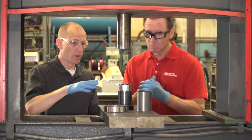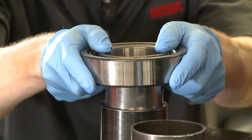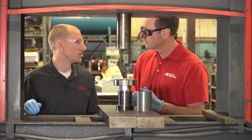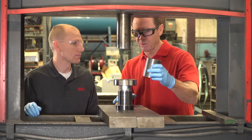Then we need to put the bearing on. We need to make sure that it's centered on the shaft and properly aligned. What happens if it's not properly aligned? Well, you can damage the bearing, the shaft, or it can cause damage to the equipment — we don't want to do that. So this is important. Next up, we've got to put the tooling in between — correct.